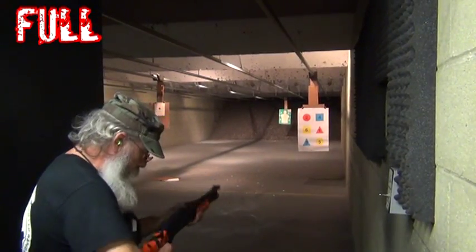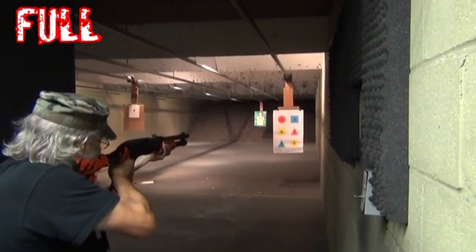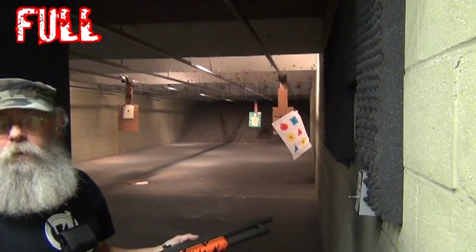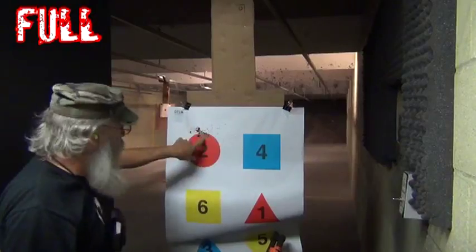We're going to start out with the full full, number two. That's tight, buddy. That is tight. Oh shit, look at that.